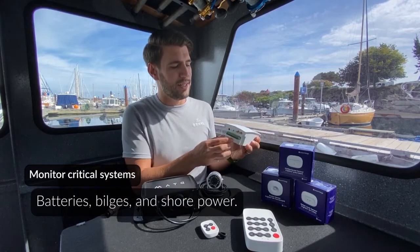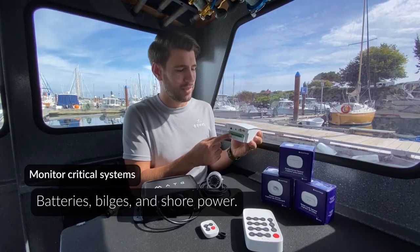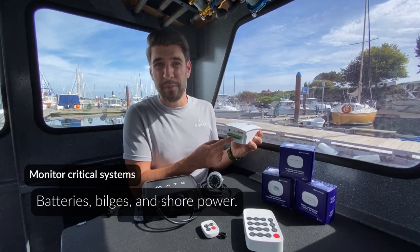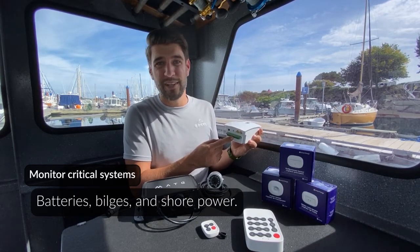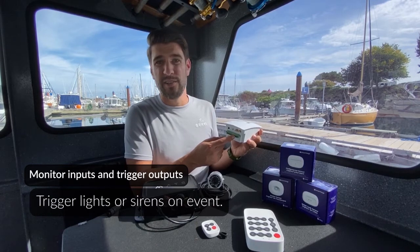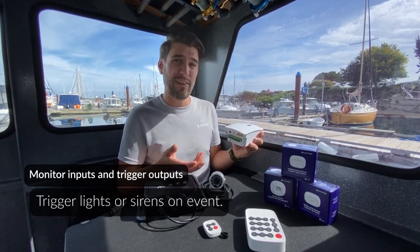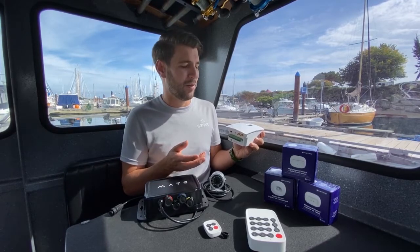The Barnacle also allows you to connect to your boat's critical systems. These systems include battery banks, your bilge pumps, your shore power connection, and allows you to connect to inputs and produce outputs such as flashing lights or an audible siren.